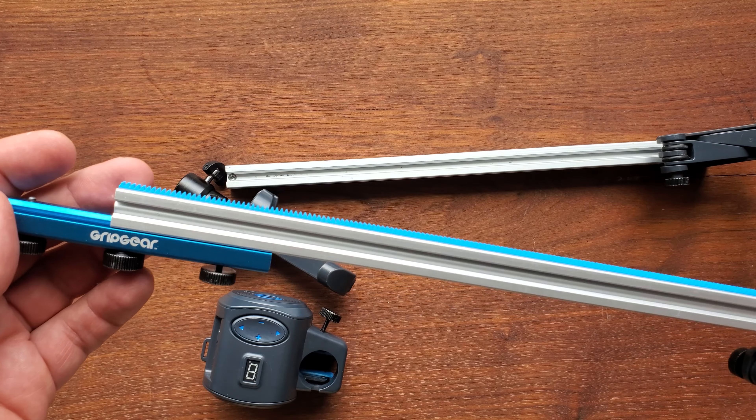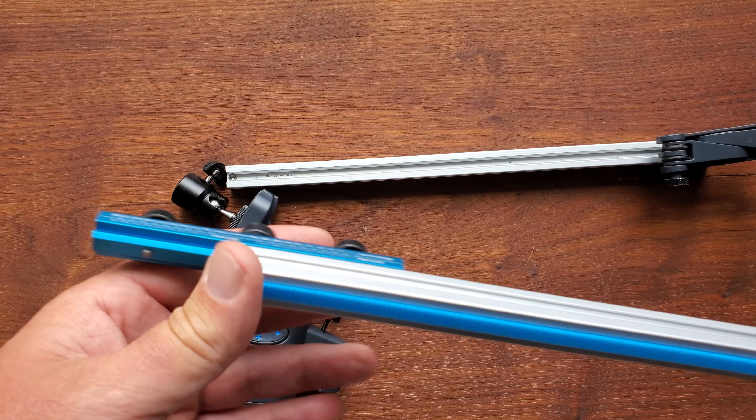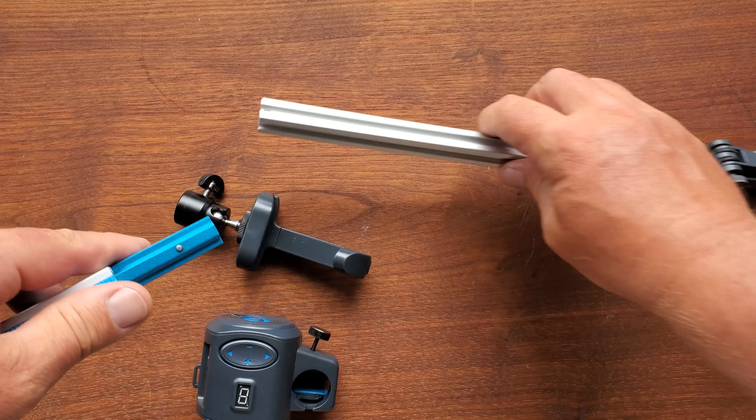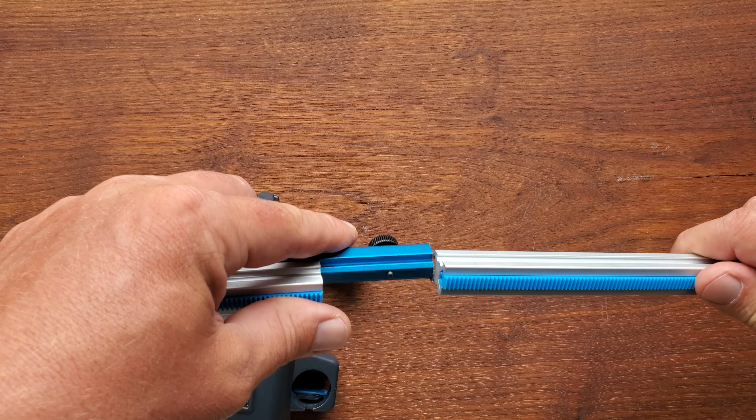I bought the Grip Gear Director set from Grip Gear here on Amazon — I absolutely love it. It comes with a couple other things I don't use anymore, but it does come with the two tracks. Super easy to put together. It's machined aluminum, I believe, and it just makes it so simple to assemble.